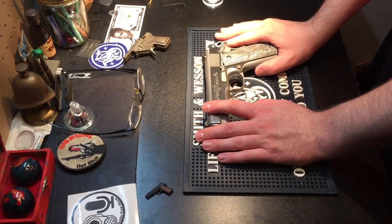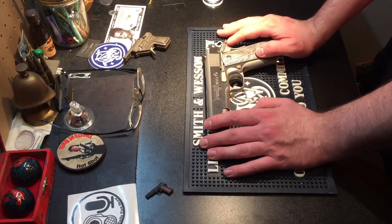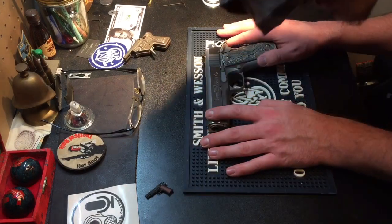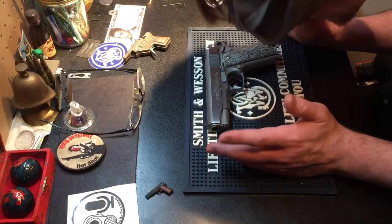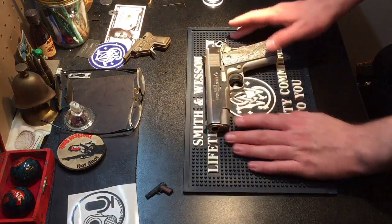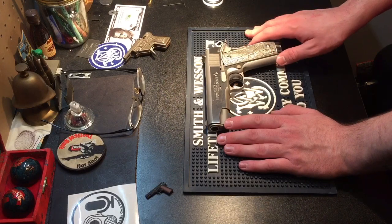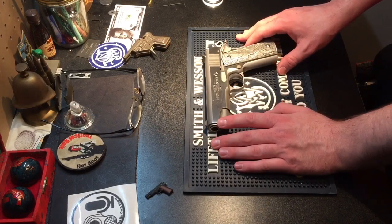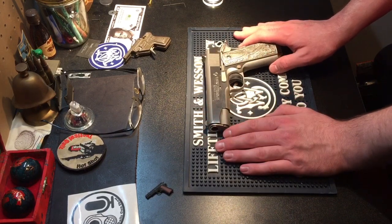Today I'm going to do a video response to Patriot in the Dark, who asked us to disassemble a firearm blindfolded. As you can see, I am completely blindfolded — you're just going to have to trust me because I won't know until after I'm done editing. I'm going to disassemble my Colt 1911 Commander.